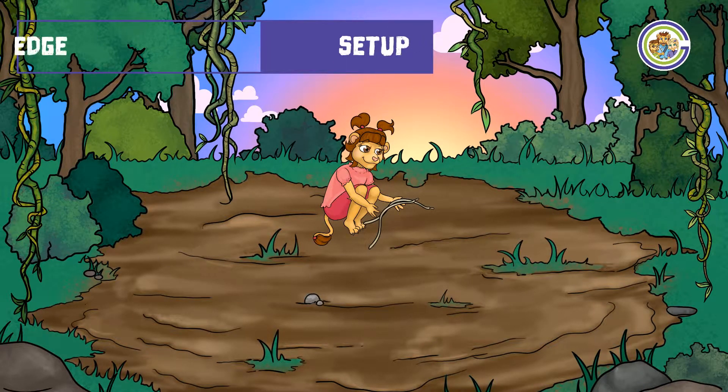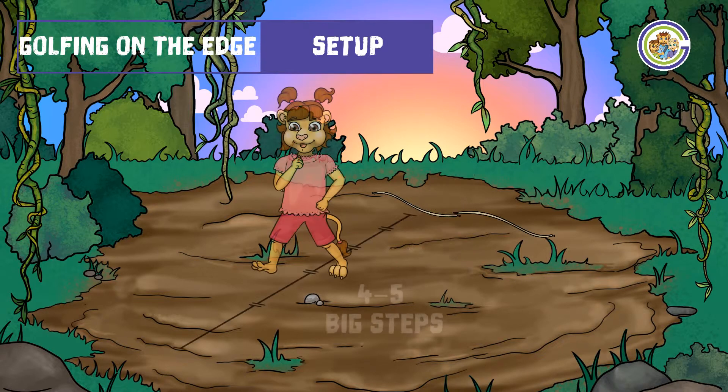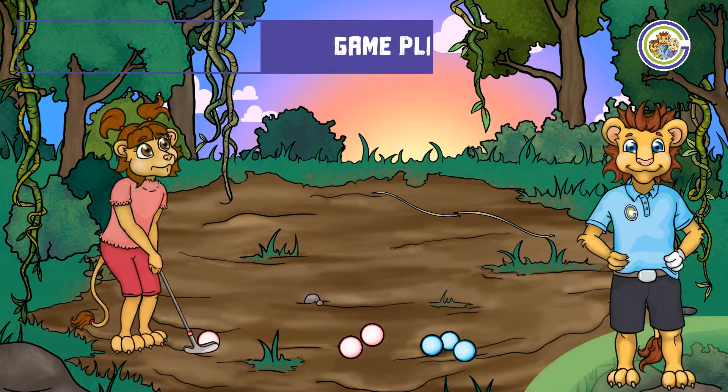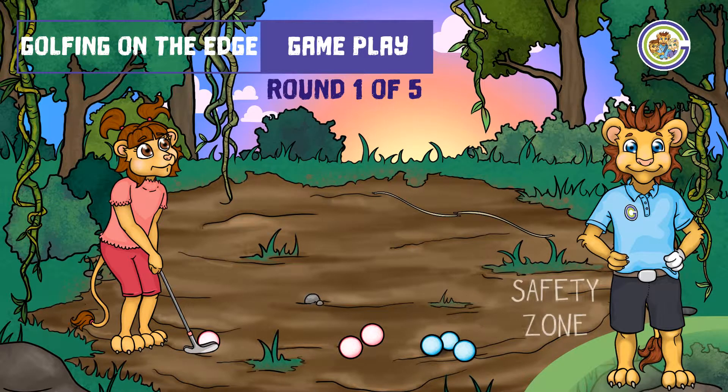Start by placing the shoelaces on the floor in a long line, as Lily demonstrates. Then take four to five steps to determine your start position. When your playing partner is safe, you may begin. The aim of the game is to putt your ball as close to the edge shoelaces as possible and be nearer than your playing partner.